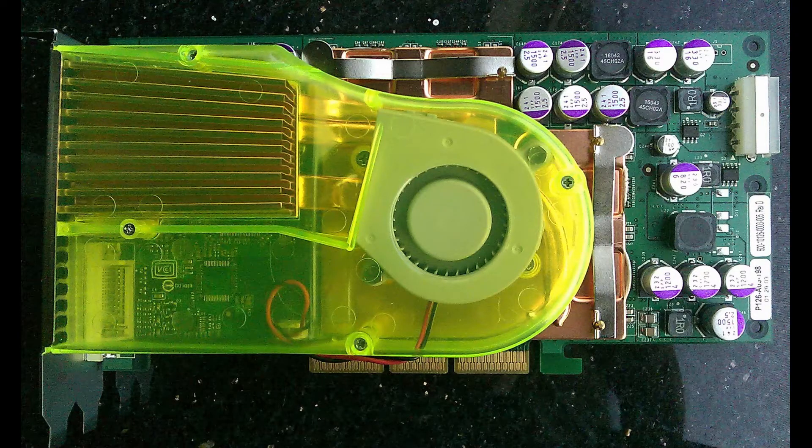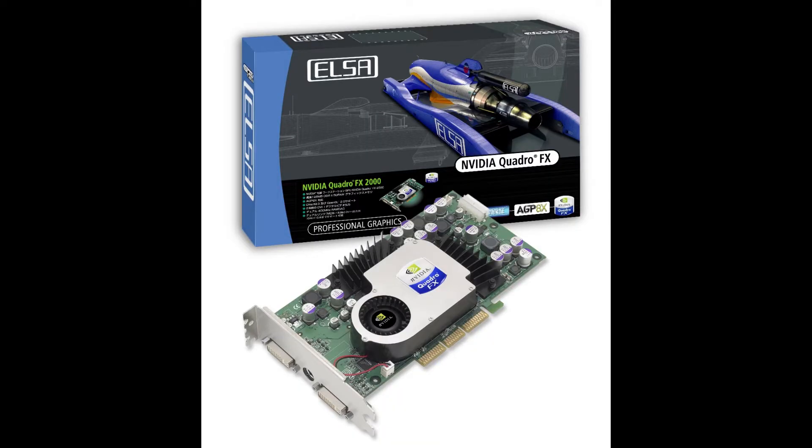If you want to get your hands on an FX 5800 series GPU, there are kind of three ways to do it. The easiest and most expensive way is to just accept that the prices are 500 Canadian or so and buy an FX 5800 once they pop up. But if you're more sensible and a little bit more creative, you can explore Quadro alternatives. There are actually two — you can start with the FX 2000 series, which is probably the easiest GPU to convert to a 5800 Ultra.